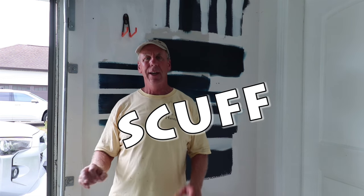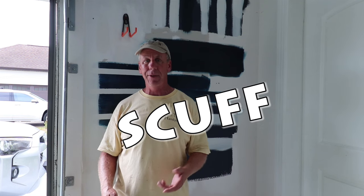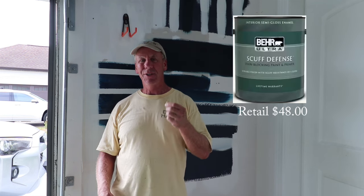My name is David Klappenberger with Klappenberger & Son, and today we're going to take a look at three different paints that all start with the word 'scuff.' These paints are supposed to be scuff resistant — we have Scuff X by Benjamin Moore, Scuff Defense by Behr, and Scuff Tough by Sherwin-Williams. Scuff Tough is the newest of the three products; I think they've already changed it once — this is the improved new version.